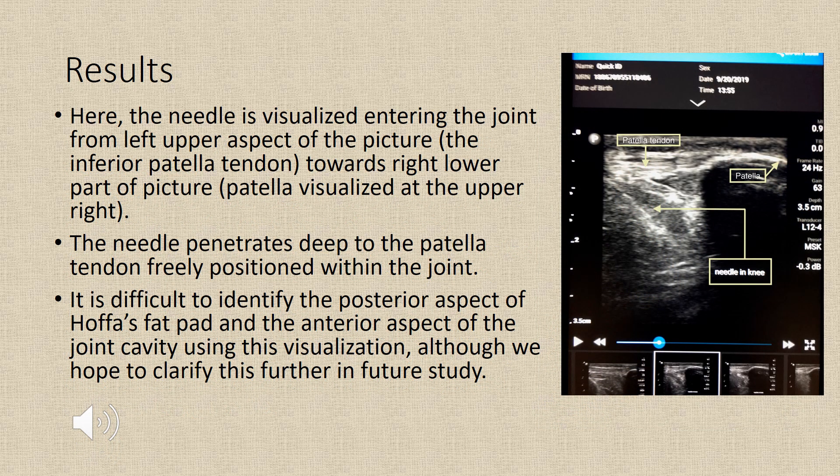In this slide, the needle is visualized entering the joint from the upper left aspect of the picture, which is the inferior patella tendon, towards the lower right part of the picture. The needle penetrates deep to the patella tendon and is freely positioned within the joint. It is difficult to identify the posterior aspect of Hoffa's fat pad and the anterior aspect of the joint cavity using this visualization, although we hope to clarify this in further study.